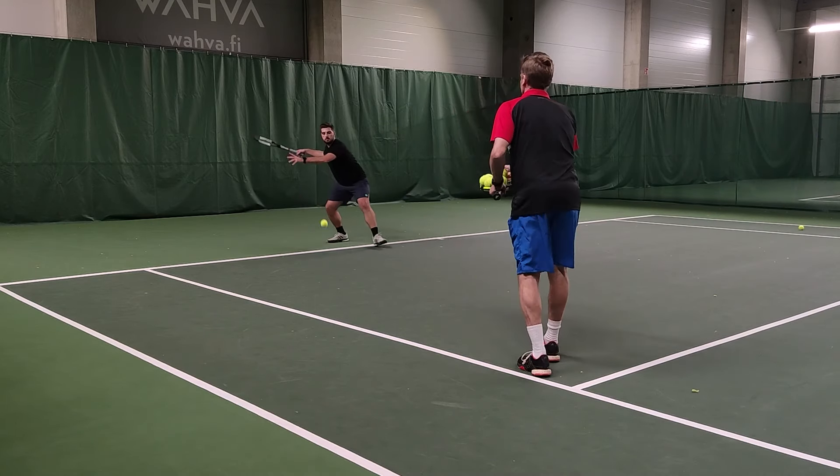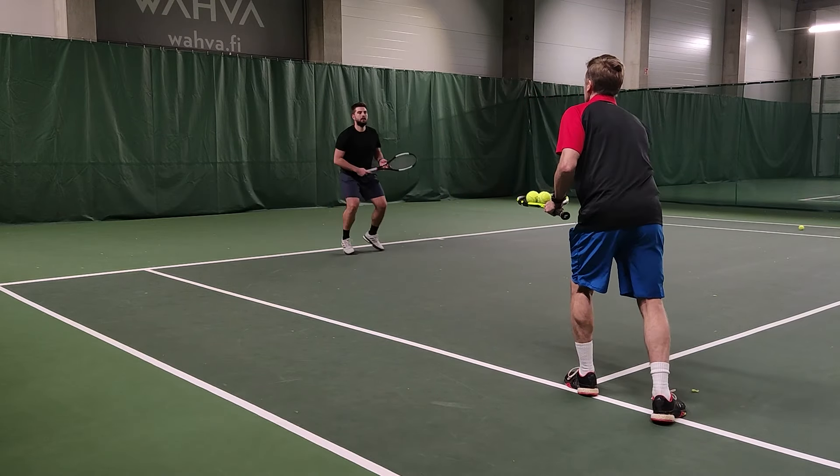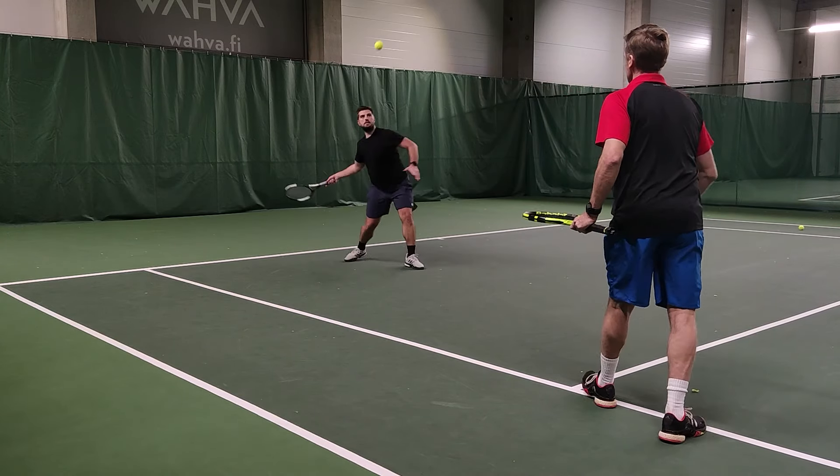Short one — forward, forward. There we go, and all the way across.